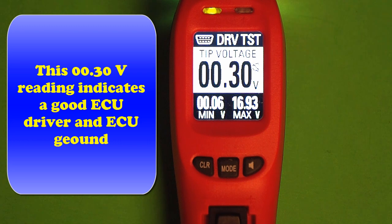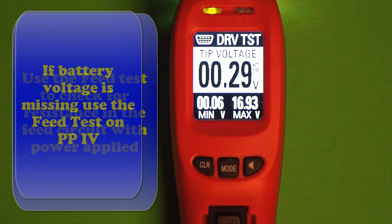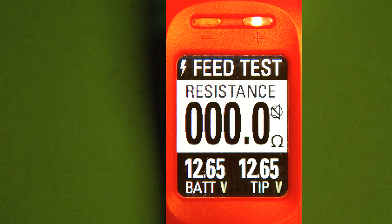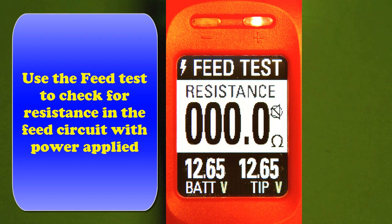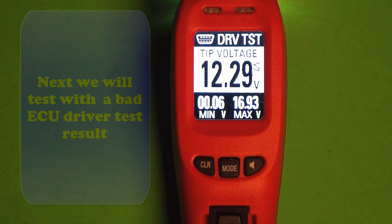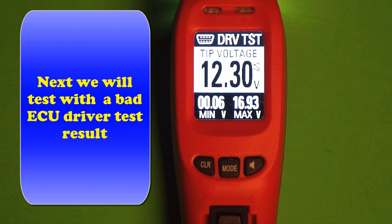It's a fairly typical reading. If the battery voltage is missing and we're always low, test it with the feed circuit. Go in and plug the feed circuit into the plus line supplying pin two — it's supplying 12.65 volts in this case, zero ohms. If we could not get high voltage, this tells us it's not a problem with voltage supply. So we go back and start thinking — let's go look at a bad test and see what a bad test looks like.